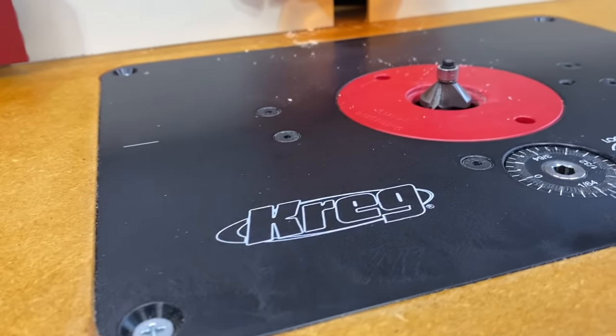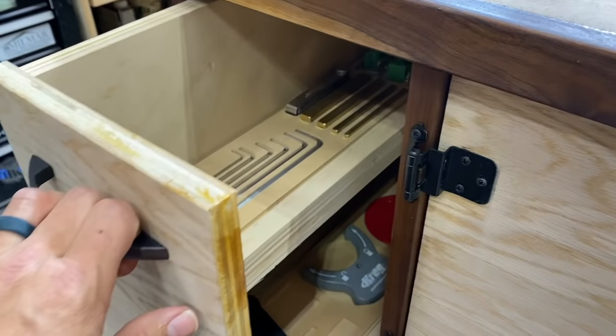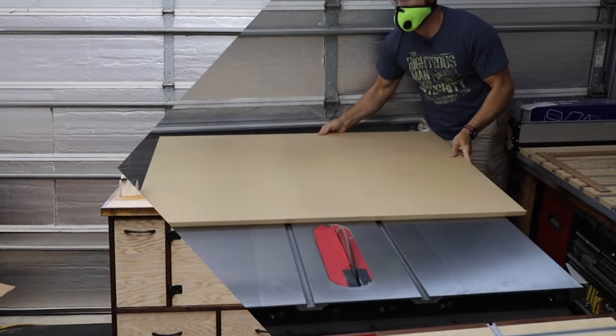Hey, I'm Matt. Today I wanna show you how to build this router table that's mobile, has tons of storage, and it's just flat out awesome. Let me show you how I did it.